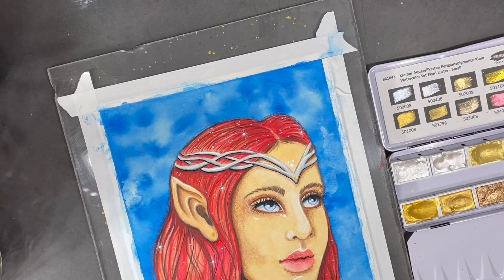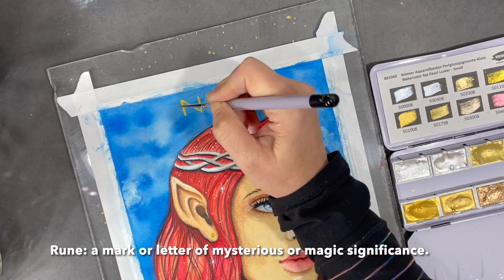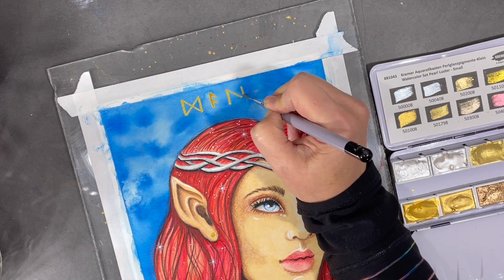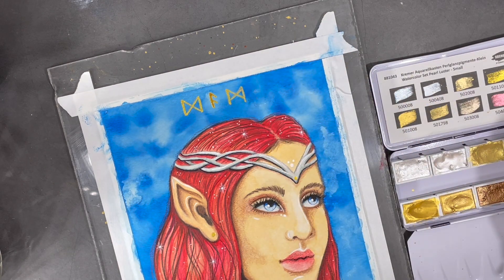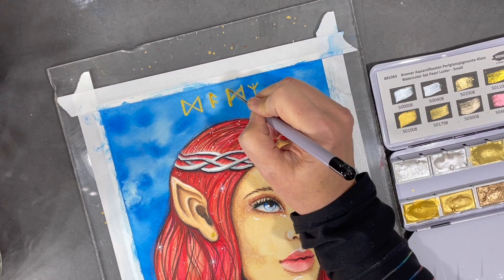I found some old runes online and I'm going to use them to write a message to myself from the elf. Can you decode the message from the elf?